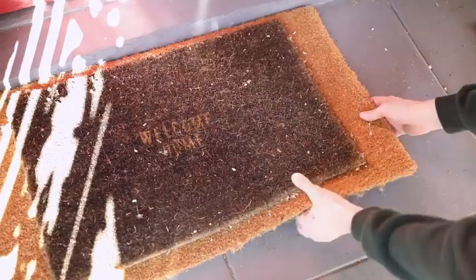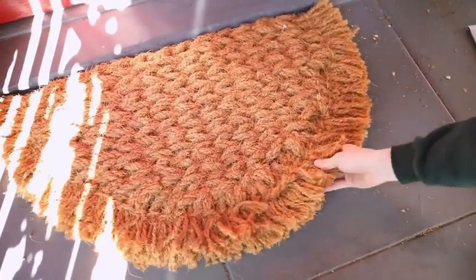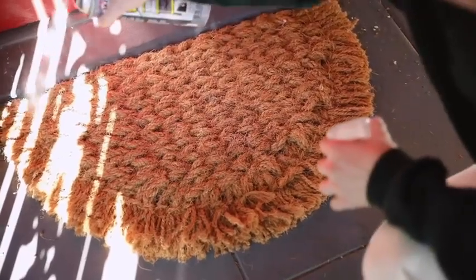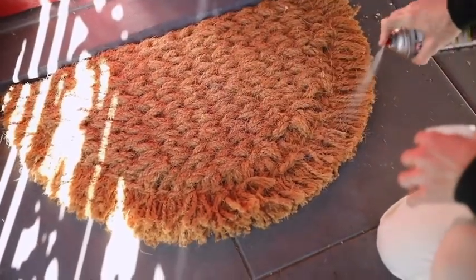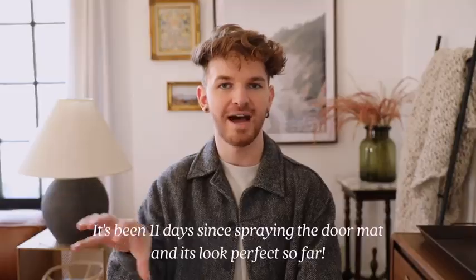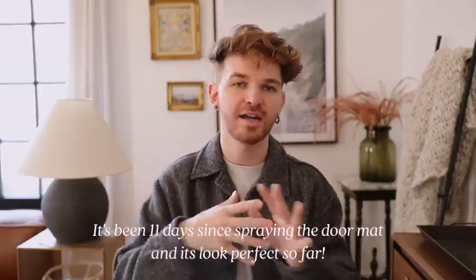I recently got a new doormat — long overdue since I'd had a Home for the Holidays mat three months after Christmas. I noticed doormats get really gross after about a month of use. I saw a girl on TikTok — I'll link her account below — who used Flex Seal in the clear finish, spraying it over the top of her doormat. It's supposedly supposed to keep your doormat in perfect condition, keeping the fibers locked together so they don't fray everywhere.